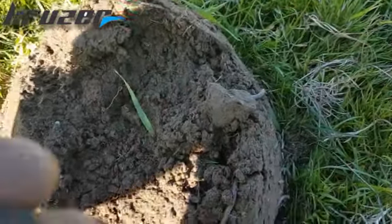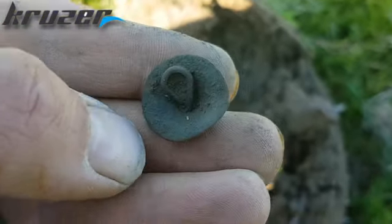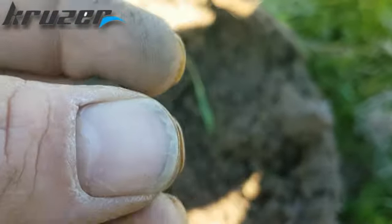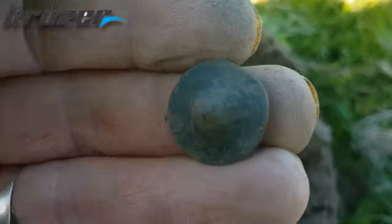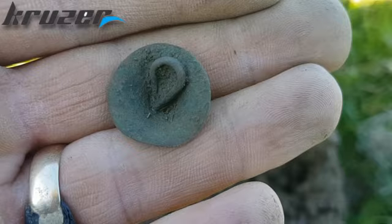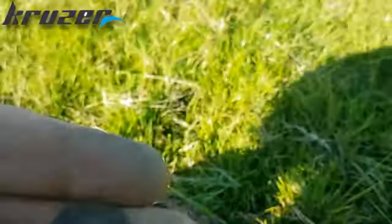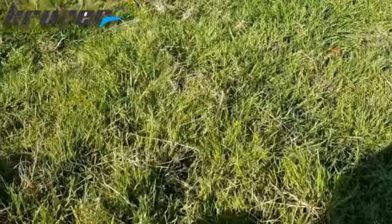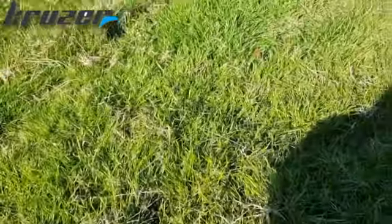Next find - a proper old button that still got the shank attached. I can tell some tales. Not really much in this field, loads of bits of rubbish, that's about it. Let's crack on.